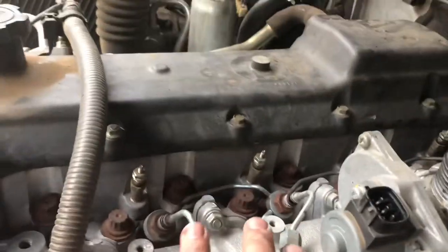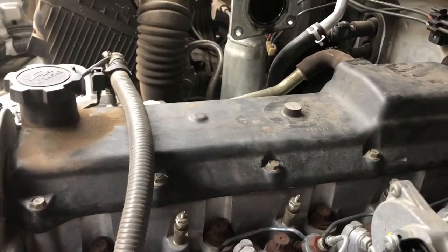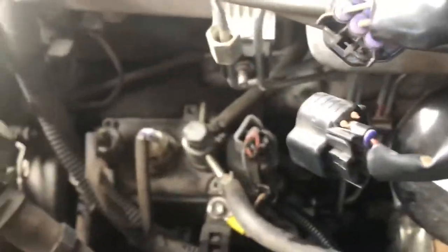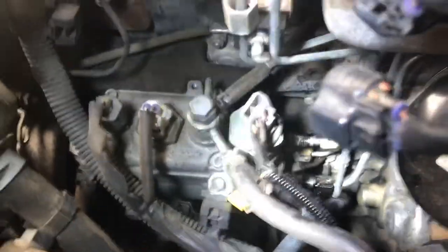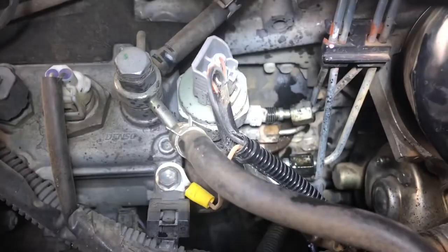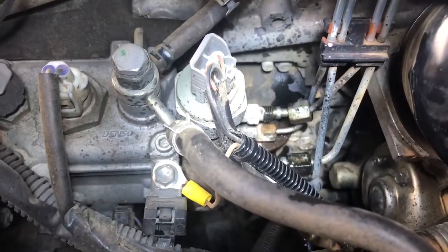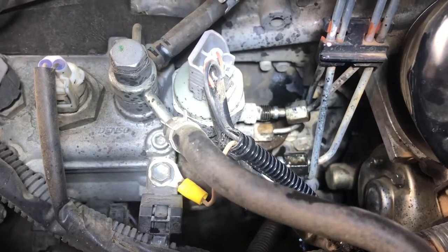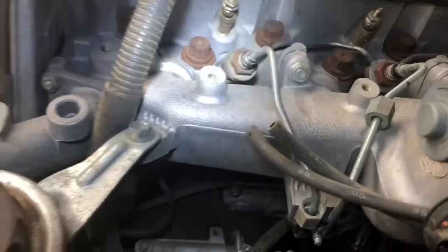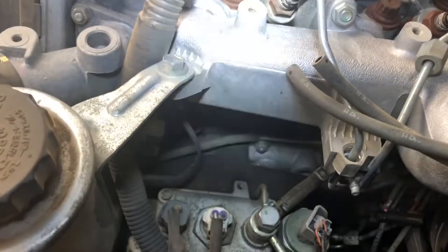I just want to show a close-up of what you need to remove to get these diesel lines off. Just down there out of the diesel pump there are four connectors - 14mm open-ended spanner - you just have to undo those to be able to then take off the diesel lines going into the injectors.